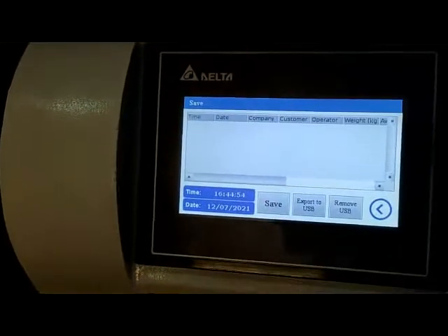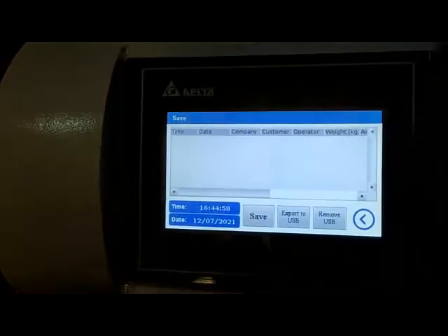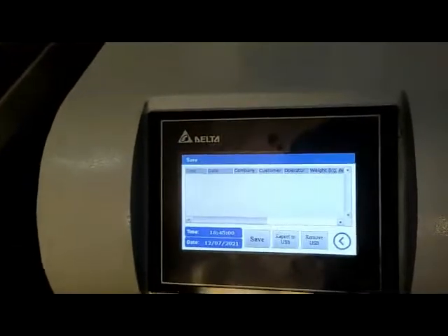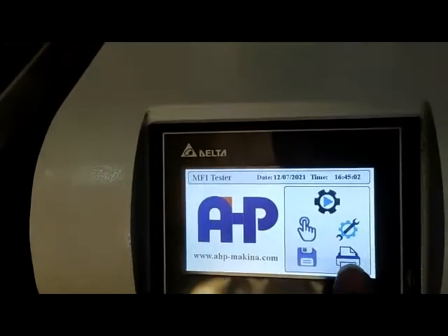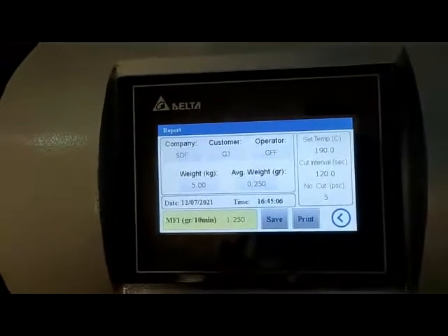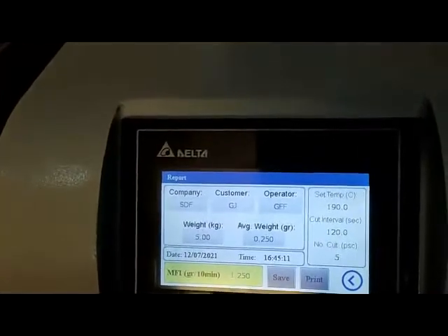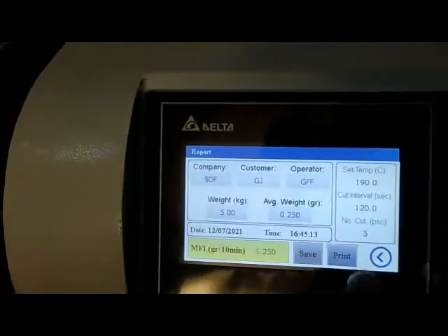In this menu you can export the reports to a USB flash drive and analyze them on a computer. This menu is for calculating the MFI, and you can also print the reports from the thermal printer.